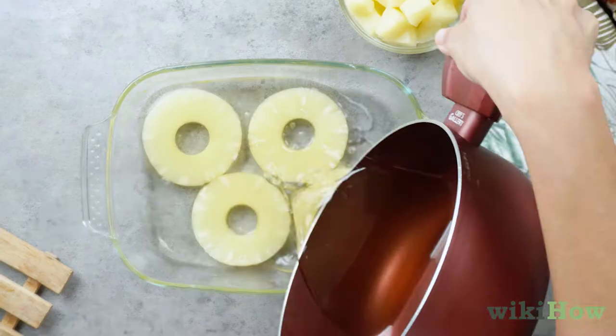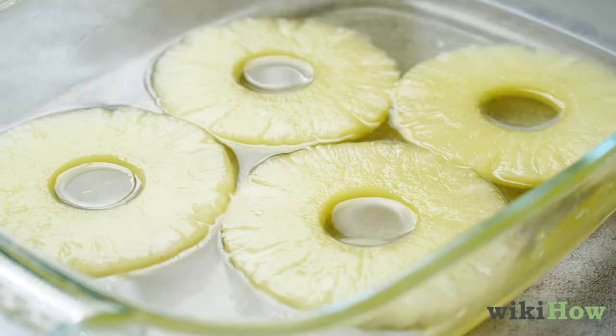The fruit should be covered with the syrup. Cover the dish with plastic wrap and let it sit out at room temperature overnight.